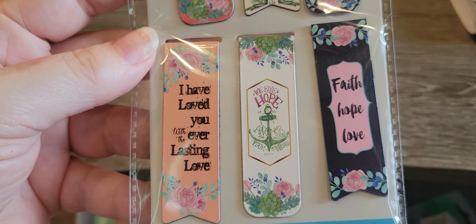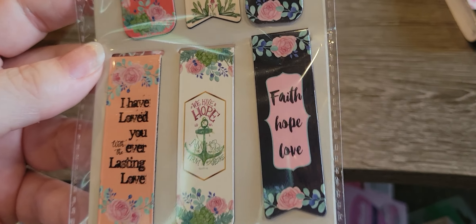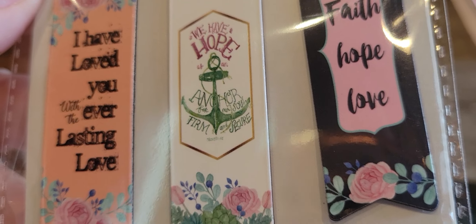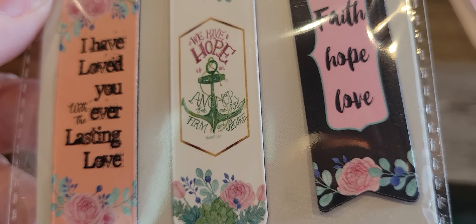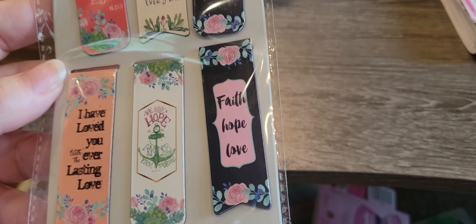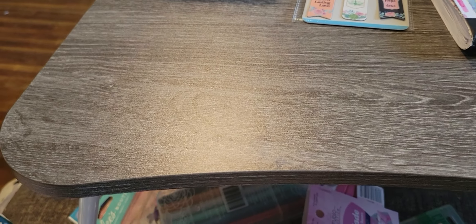A couple of these are quite small font. This one says 'I have loved you with the everlasting love,' and then this one says 'we have a hope, an anchor for our soul, firm and secure,' I think is what it says. Then 'faith, hope, and love.' I'm not familiar with this scripture, obviously, and I have my contacts in — when I wear my contacts I have to wear my reading glasses and it's a whole thing. Anyway, I thought those were cute.